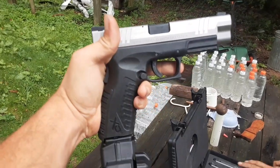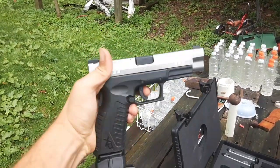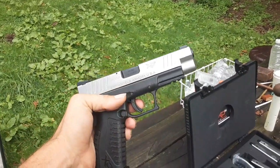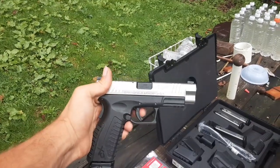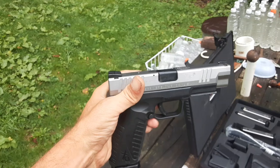This gun has all the palm swells and everything for it. Stay tuned for the review and we'll do a video on the gun and everything. Comment, like, and subscribe and we'll see you guys in the next video.